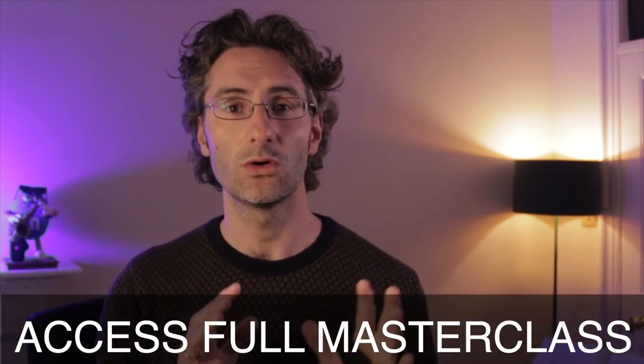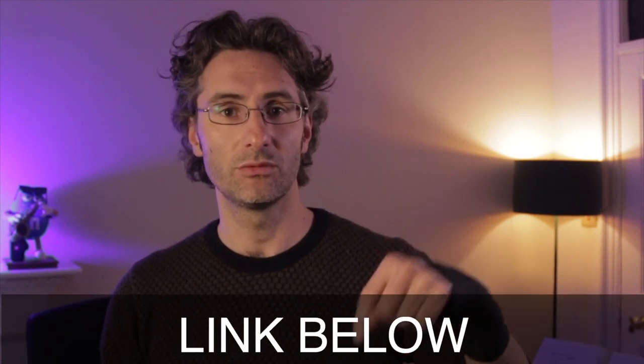If you want to access the whole masterclass, the link is here below. Don't forget to like the video and subscribe to the channel so you get notified when I post new content. Also don't forget to download your free saxophone guide with seven tips that will help you improve your saxophone playing even further. The link is here below. So let's enjoy this video with Kenneth and see how he explains how to slap tongue. I will see you in the next video. Bye-bye, take care.